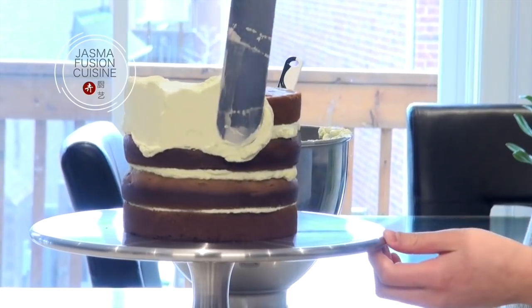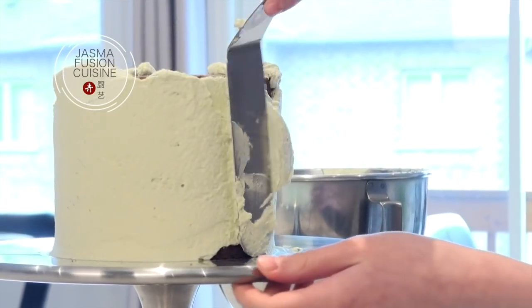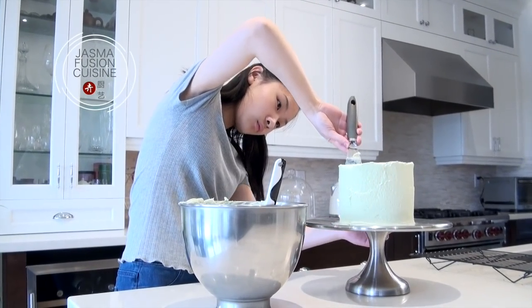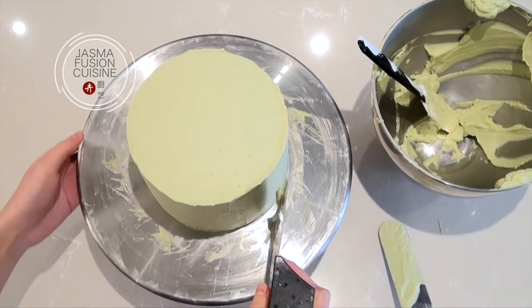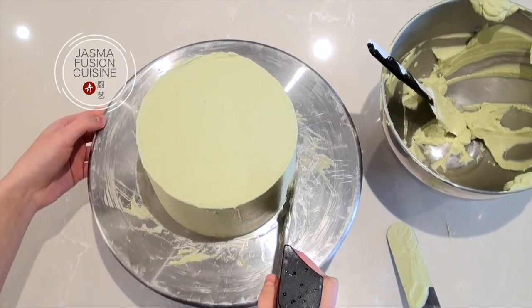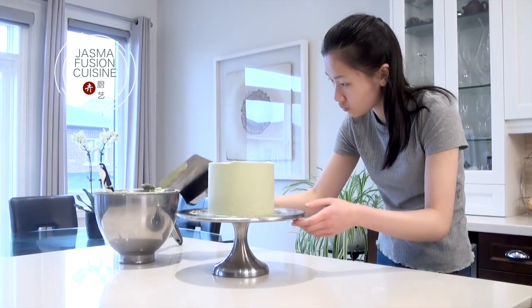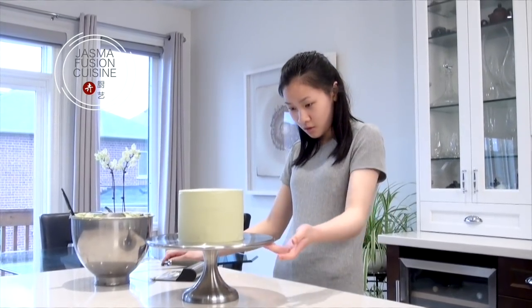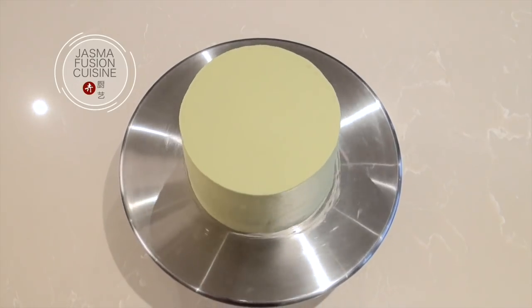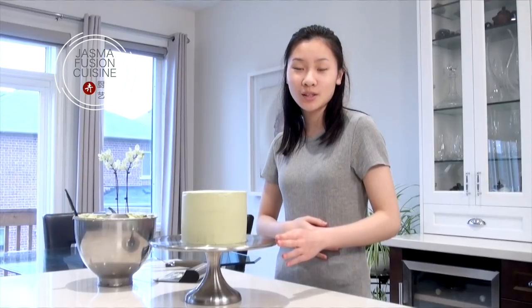Once the layers are filled, cover the entire cake with the whipped cream frosting. Put a layer thick enough so you can no longer see the layers of cake through the frosting. Smooth it out using offset spatulas and bench scrapers — you can use different tools as well to help you. Once the cake is smooth, the sides are nice and straight, and you can no longer see through the frosting, place it into the fridge to chill while I work on the decorations for the top.